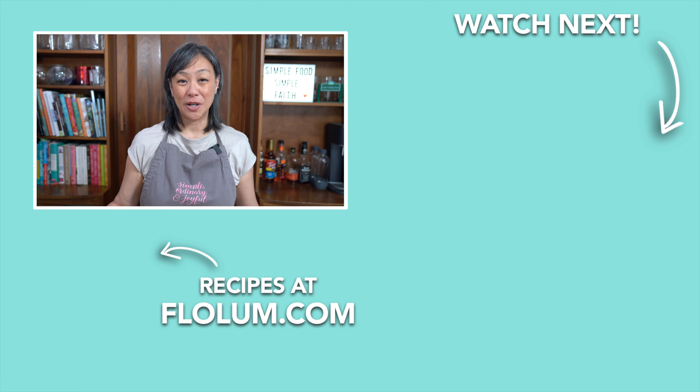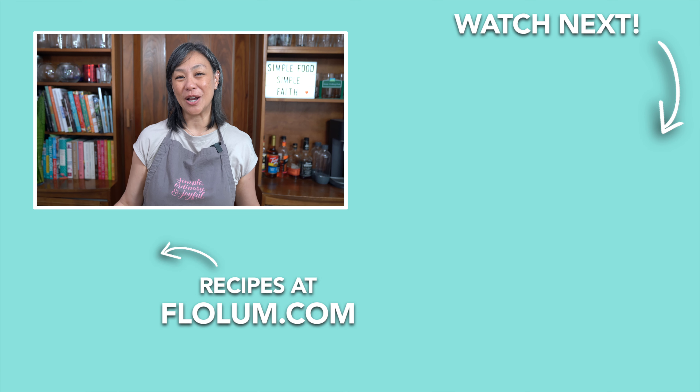You're not going to find this egg drop soup in any restaurant. For the recipe, check it out on flowbomb.com.